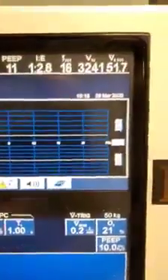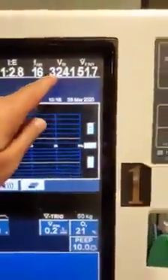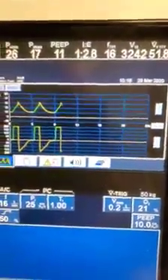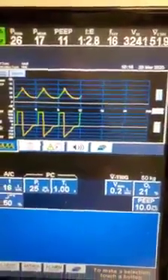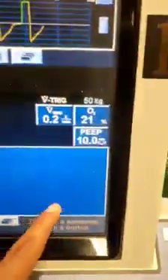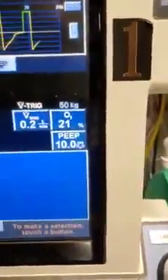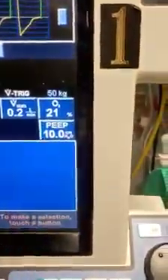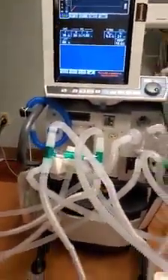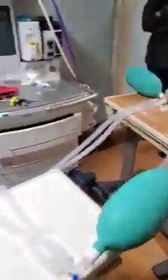With the inspiratory pressure of 25, we are actually getting a tidal volume of 3,241. Now that number scares you, but you have to divide that by seven, and it comes down to around 450-470, which is exactly what you would want on these patients. We are using 21% oxygen because we don't want to waste the hospital's oxygen. We put a PEEP of 10, and we can go up on the PEEP more. Each one of these patients is getting a volume based on the exact settings we have set up using the pressure control ventilator. With this strategy, we can actually do ventilation for seven at this time, but far more.